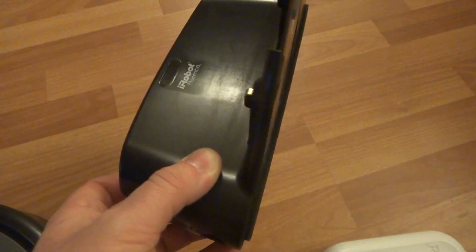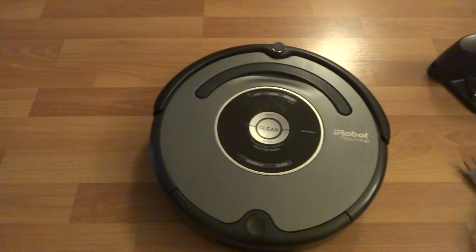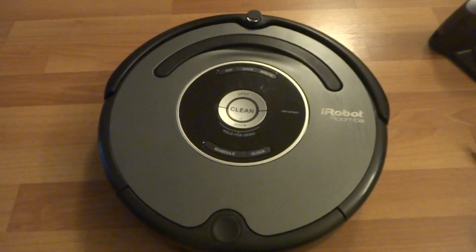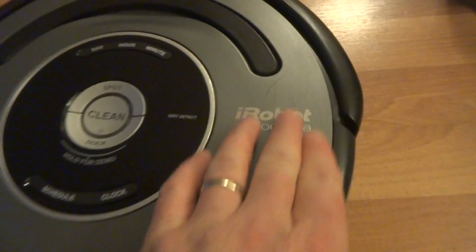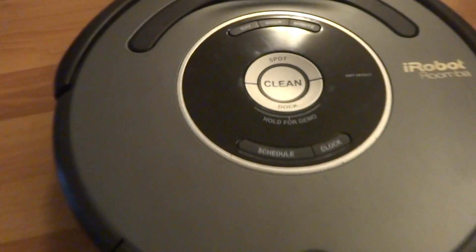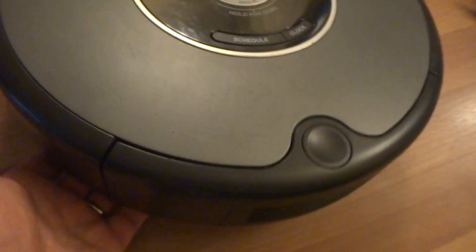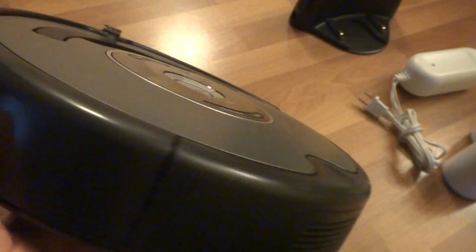For more details you guys can take a look at the pictures, and if you have any questions please let me know. Here's the Roomba itself. Like I said this Roomba is used, so it has a little bit of scuffing here and there just from normal use going underneath beds and couches and stuff like that. Otherwise it's in great shape.